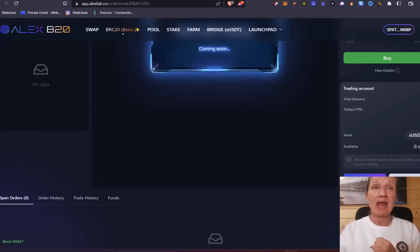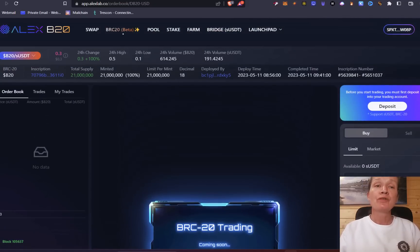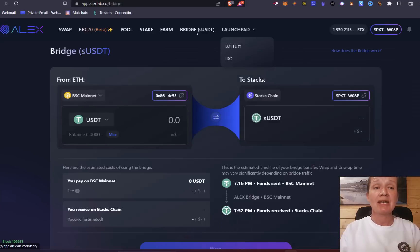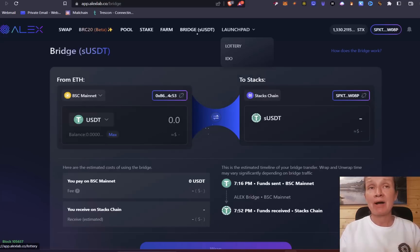To recap the steps: first, get a Stacks-compatible wallet — I'm using the Hiro wallet. Load it up with a few Stacks for transaction fees covering deposit, trading, and withdrawal. Then head over to Alex Labs and go to the bridge. Bridge your USDT from Binance Smart Chain Mainnet over to Stacks — this takes a little time as Stacks runs on the same block speed as Bitcoin. Once you've received your SUSDT, head to the BRC20 tab, deposit it into your trading account, and that's it. You've got less than 48 hours to act and earn an airdrop of these popular BRC20 tokens.